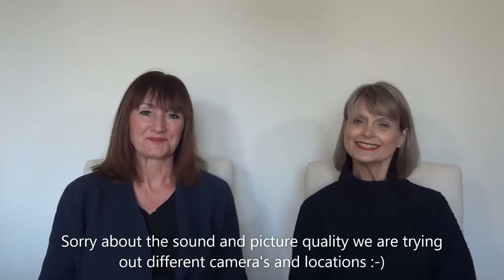Hi everybody, welcome back to our channel. I'm Jay, I'm Ashley. We're talking about what we're doing this week - our makes, some plans for next week, and a new obsession.